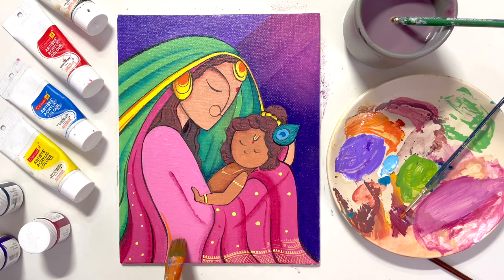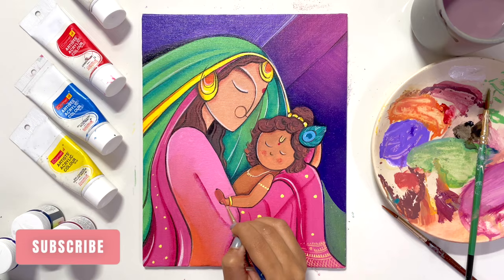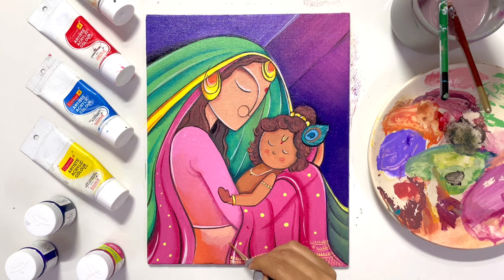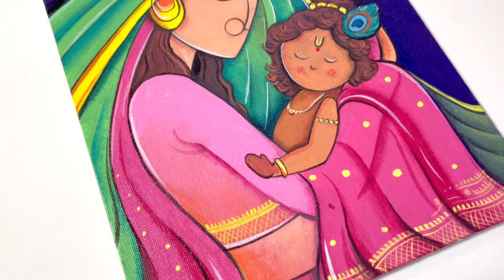As I mentioned, in acrylic paints we can change anything — that is the plus point of this medium, and I'm utilizing that here. I thought of adding a few more elements using the same technique, and yes, this looks really pretty and detailed. I'm really happy with the outcome. Finally, I have completed my second abstract painting of Krishna! If you like it too, don't forget to like, share, and subscribe to my channel — it really means a lot. Thank you so much!